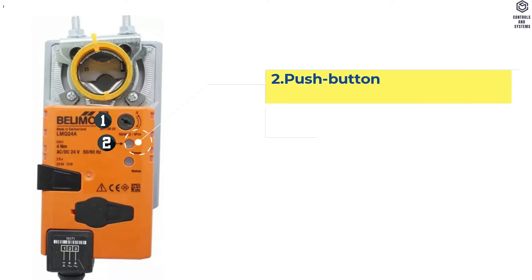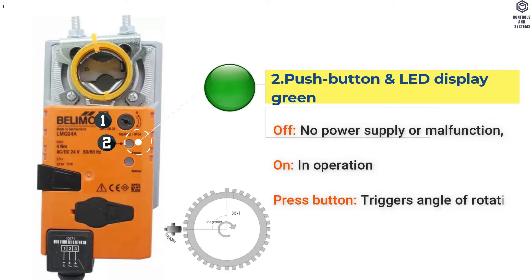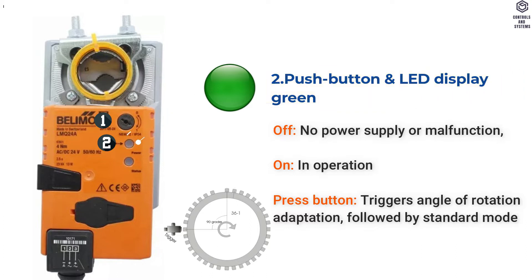2. Push Button and LED Display Green: LED Off means No Power Supply or Malfunction. LED On means In Operation. When the button is pressed, it triggers Angle of Rotation Adaptation, followed by Standard Mode.